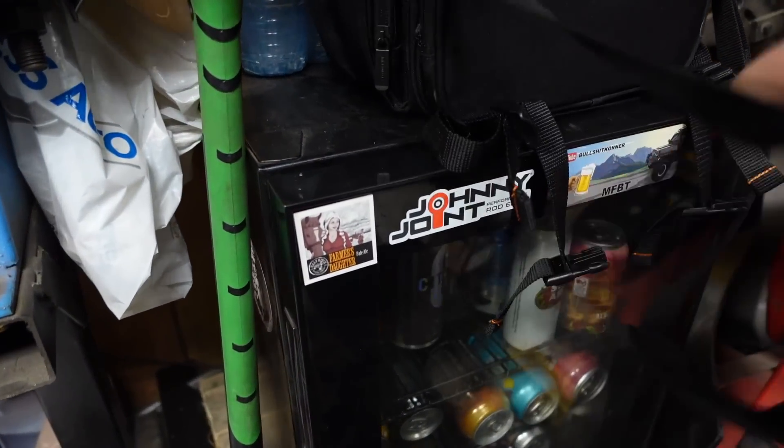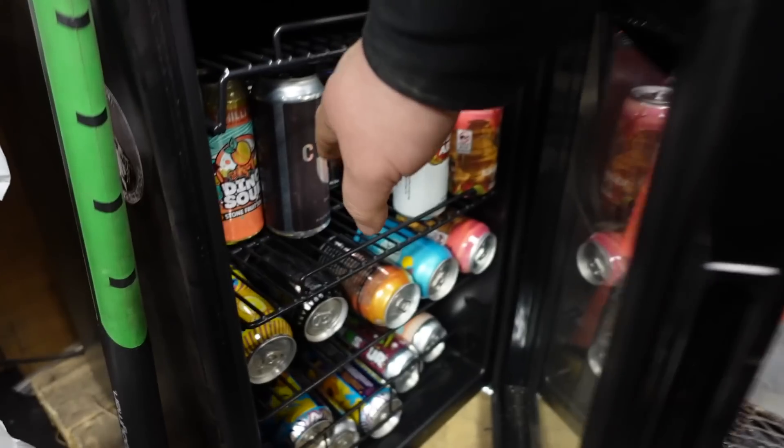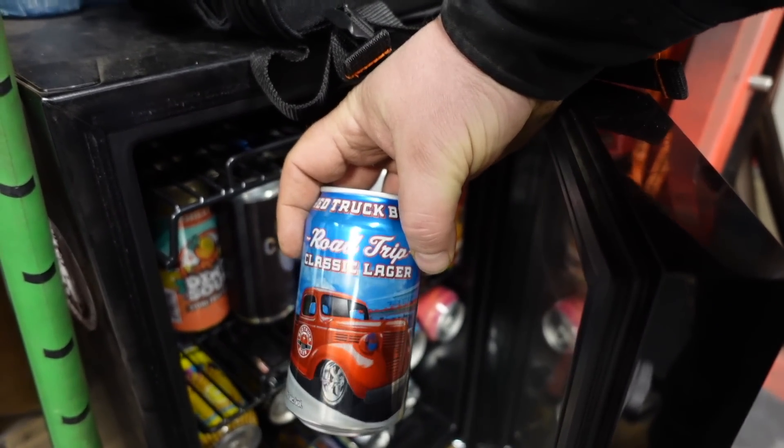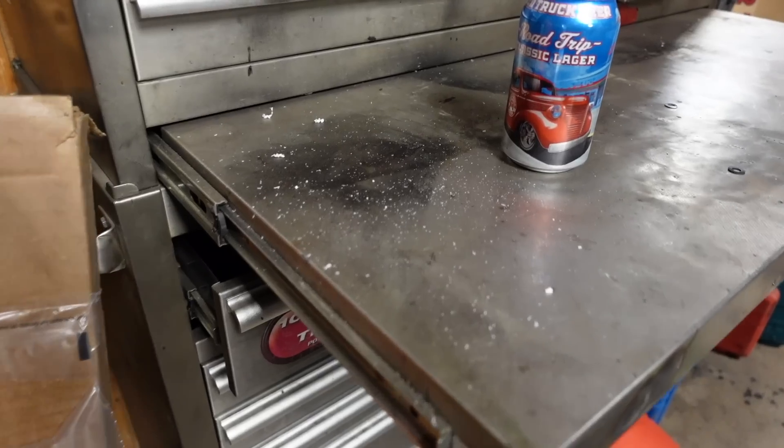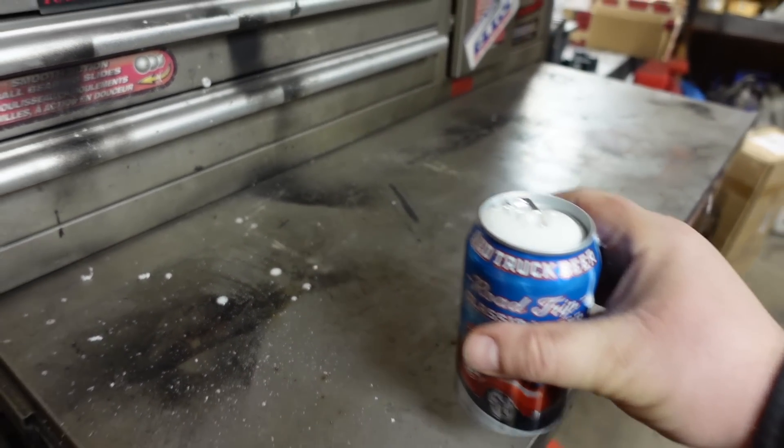Let's come over here to the beer cooler. What do we want to grab? Let's grab one of these Red Truck Road Trip Classic Lagers. No fizz in that one — it's motherfucking flat beer time. Tastes like a flat beer too. Lots of progress made today. Got a bolt extraction to do — starting that next video because we need to extract that. Lots of prep work before the real work happens and probably at least two more videos before we finish up this rear end because there's lots to do.